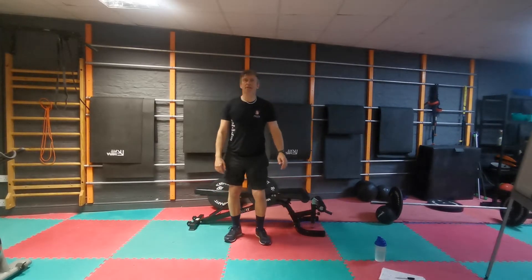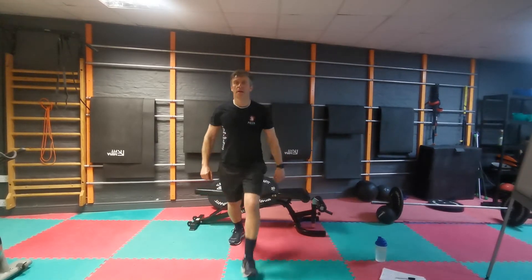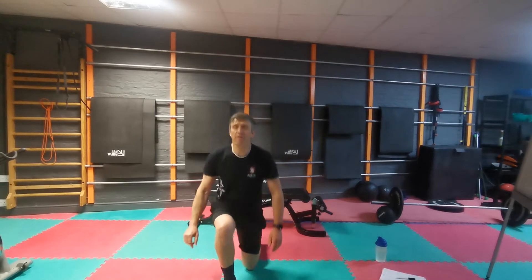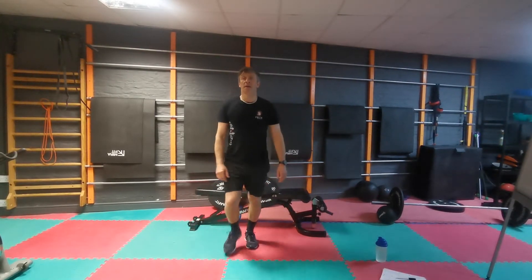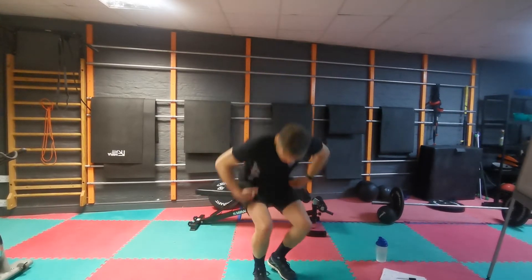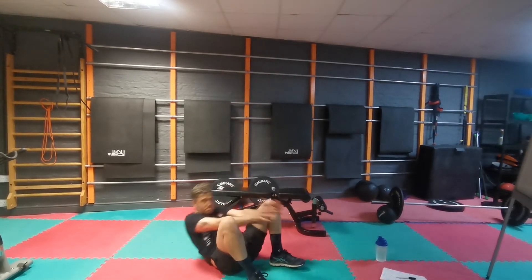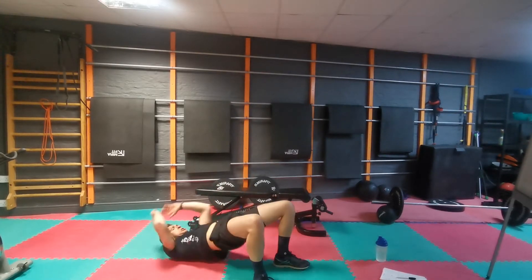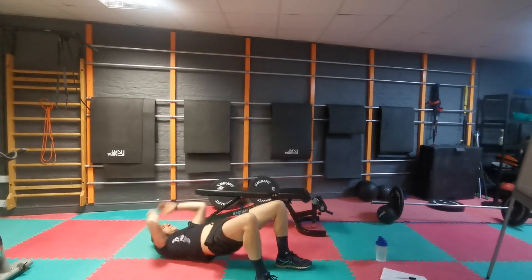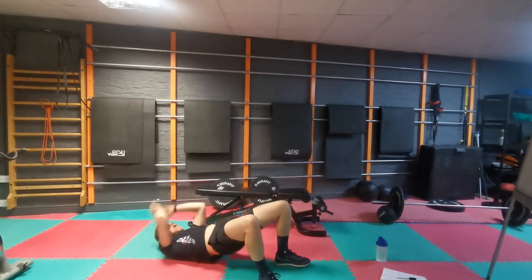10 lunges — I lost count last time talking. One, two, three, four, five, six, seven, eight, nine, and ten. 10 sit-ups — again, bridging if you like. One, two, three, four, five, six, seven, eight, nine, and ten.